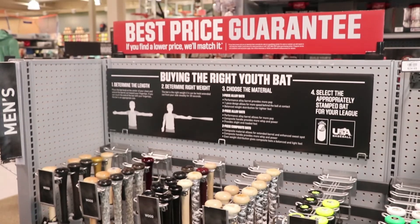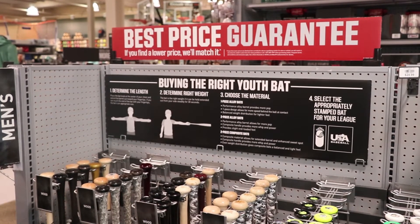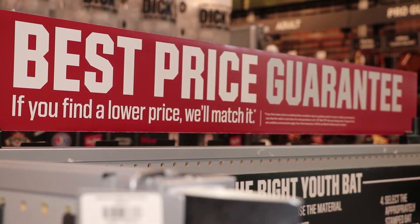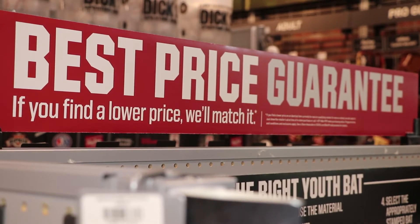So that's going to save you some time and save you some money. If you find the item you're looking for advertised cheaper anywhere else, Dick's will have a best price guarantee — they will match that item. So you're saving money that way too.